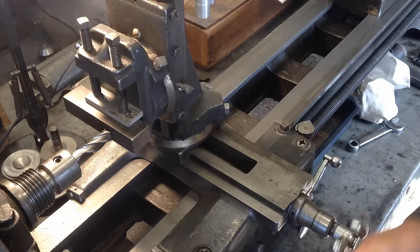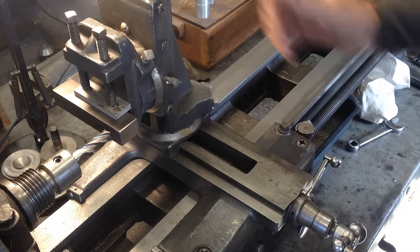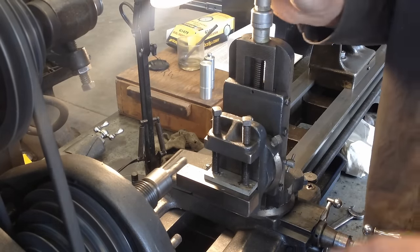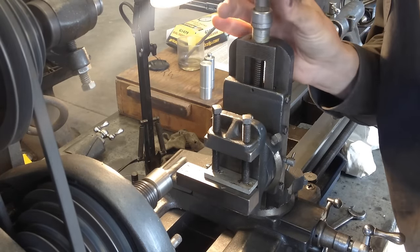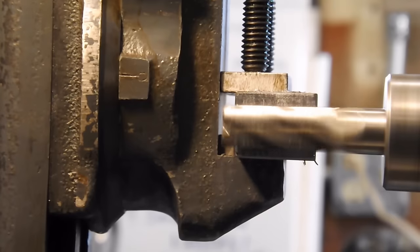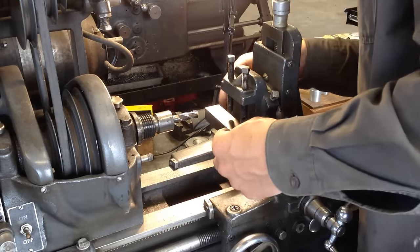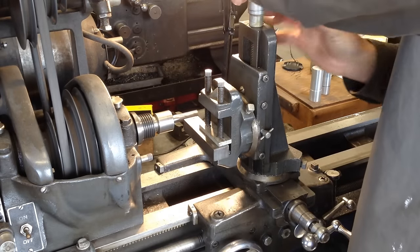And I decided to do a test run. I don't have enough travel to do both sides of the piece, so that means I have to do one side and flip it over and do the other side. There I am starting in on this side. A little bit of a close-up there for you. Fast forward a little bit. Take the piece out, flip it over, and do it again.